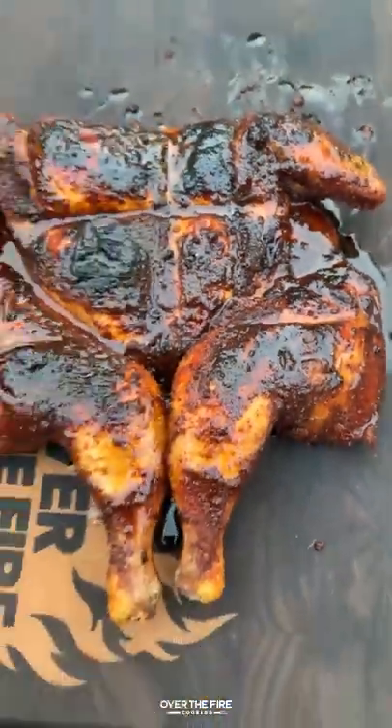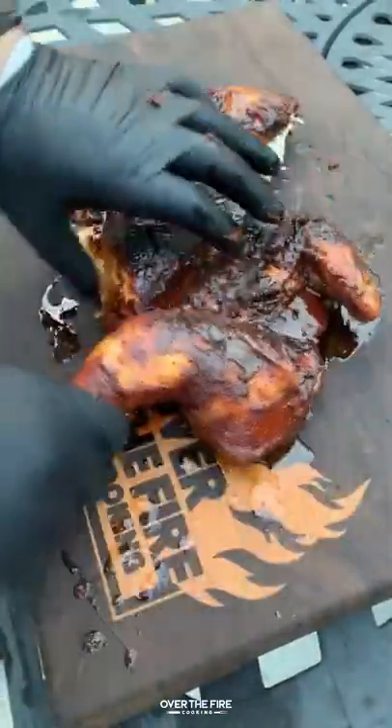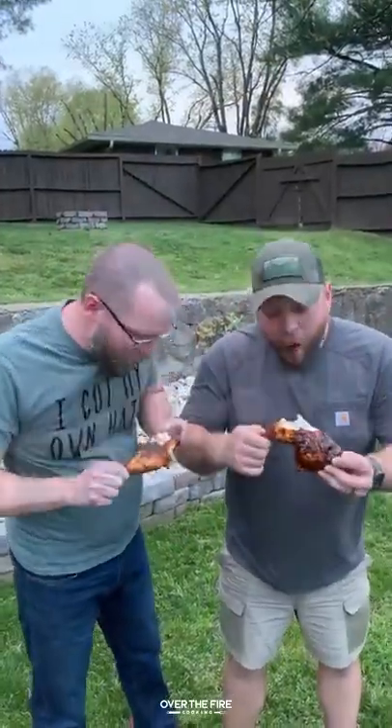It was so freaking delicious. Absolutely epic. No need for a knife — you could just pull it right apart. Find this whole recipe at overwithfirecooking.com or link below. Cheers!